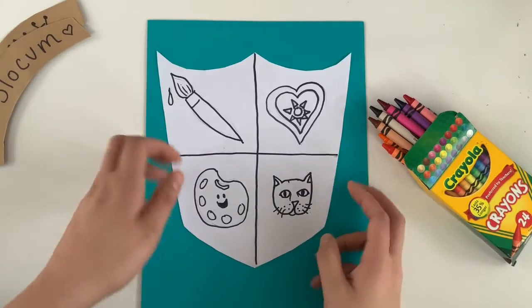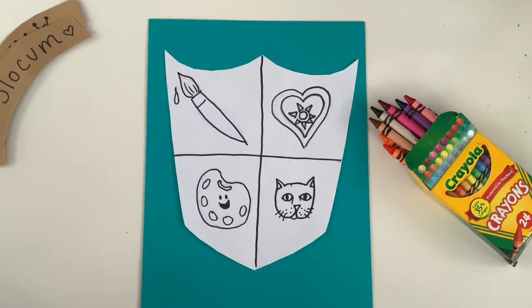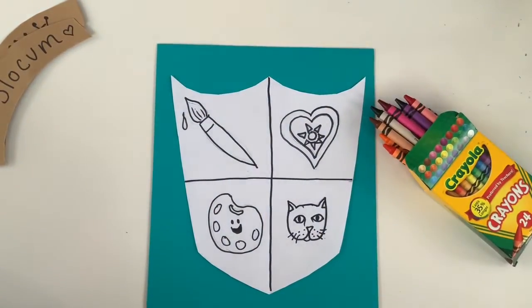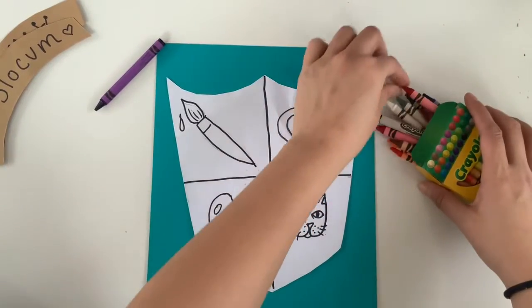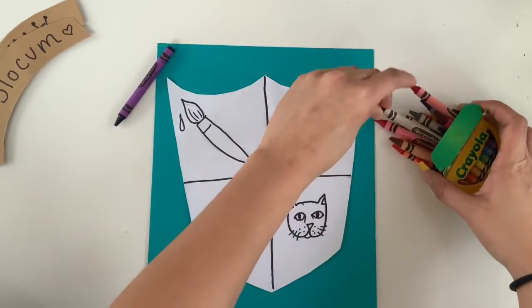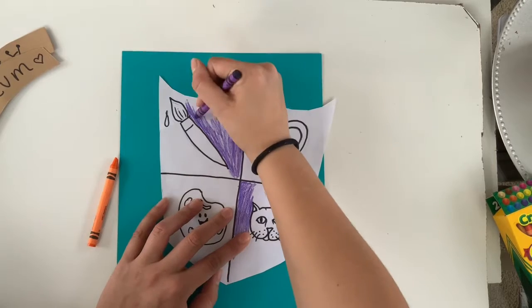We're going to start with our background colors. I want you to pick two different colors because we're going to be using only two colors for our backgrounds. And speaking of cats, look who wants to pay a visit — this is Korn. She might be coming in and out of the picture. I'm going to pick purple because purple is my favorite color, and then maybe I'll do this really pretty blue-green color. Actually, my background is blue-green, so I think I will instead do orange. Those are my two colors that I'm going to start with — purple and orange.